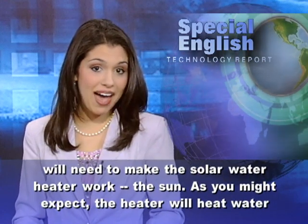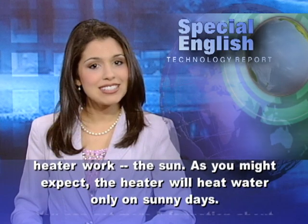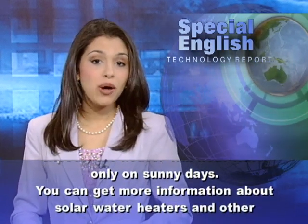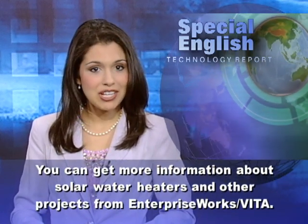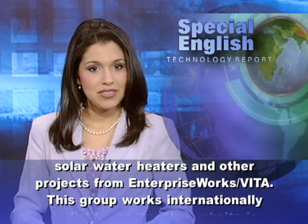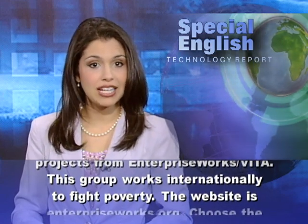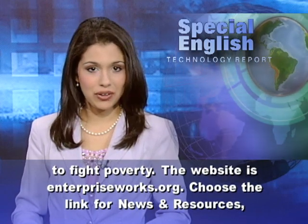As you might expect, the heater will heat water only on sunny days. You can get more information about solar water heaters and other projects from Enterprise Works VITA. This group works internationally to fight poverty. The website is EnterpriseWorks.org.